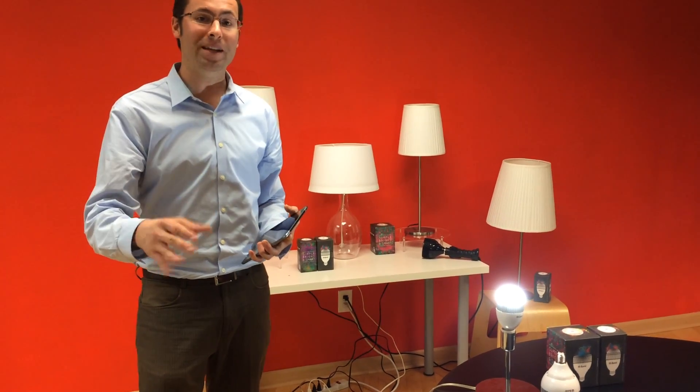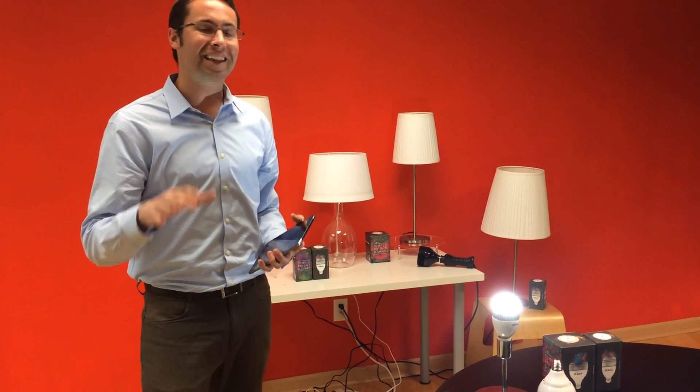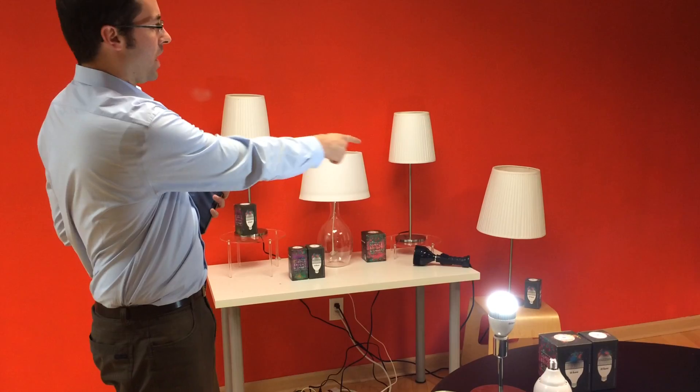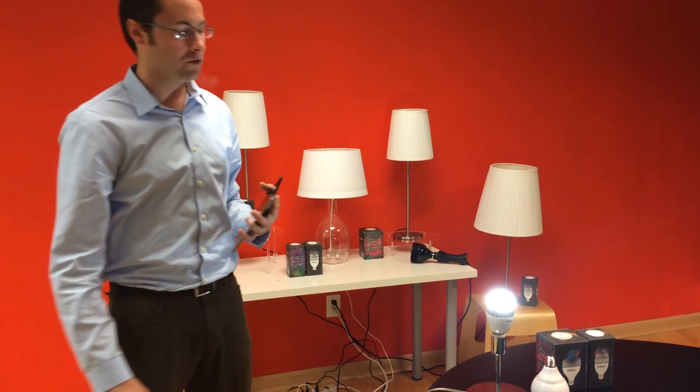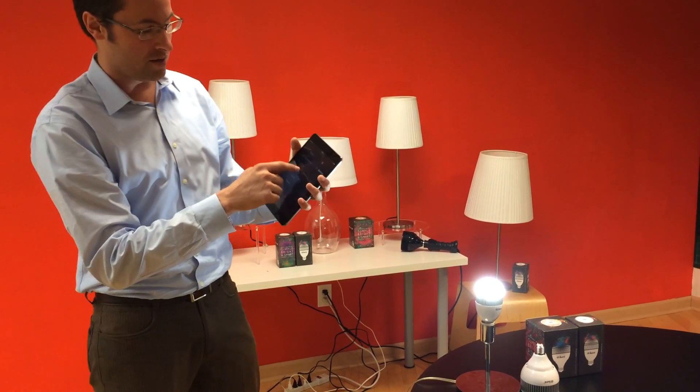I'm Corey Egan, I'm the founder of iLumi, and I'm here to show you the iLumi color-tunable LED smart bulbs. iLumi smart bulbs screw in just like a regular light bulb. We've got some back here in these fixtures, and we've got a new iLumi just out of the box right here in front of us.